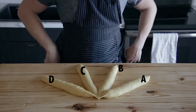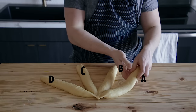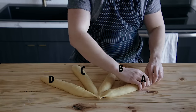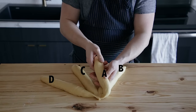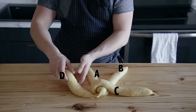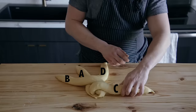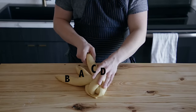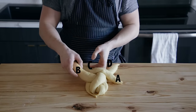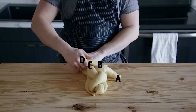Label these by letter A, B, C, and D starting from left to right, left being A and far right being D. Start by moving A to the center, then C to the far left, then D to the center, B to the far right, then move C in between A and D, and A to the far left, then move B in between C and D, and D to the far right.